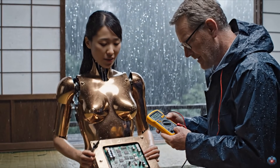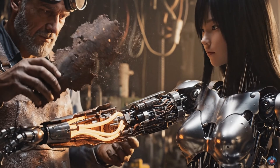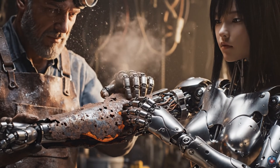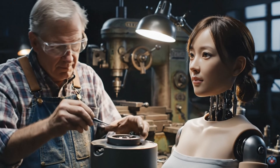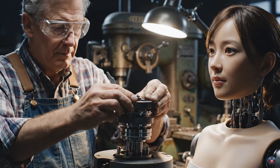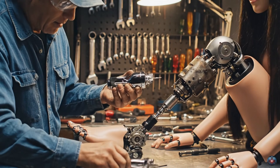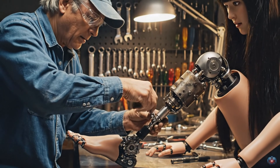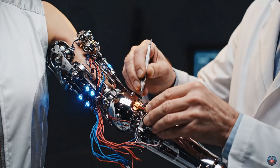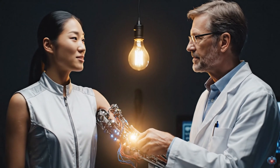Capacitance steady at 468 microfarads. No more random reboots when the truck rumbles past. Elbow alignment complete. Flexion and rotation optimal. Precision restored. Movement is flawless.